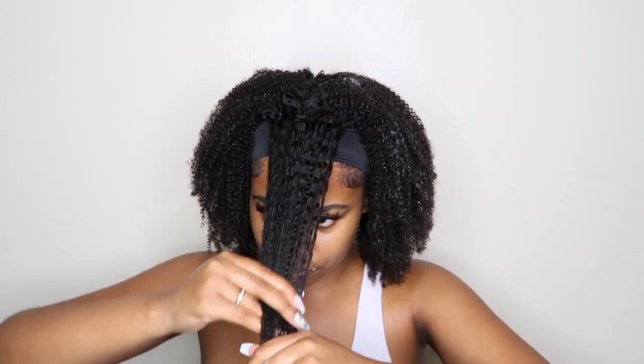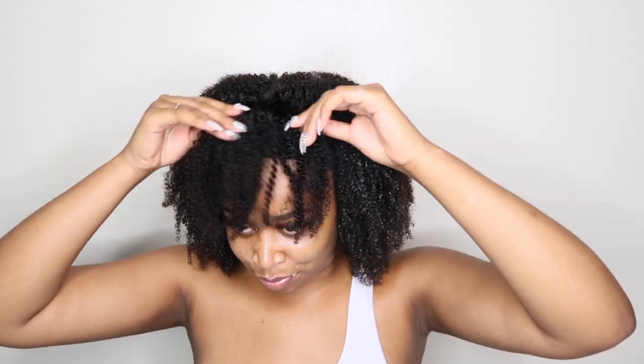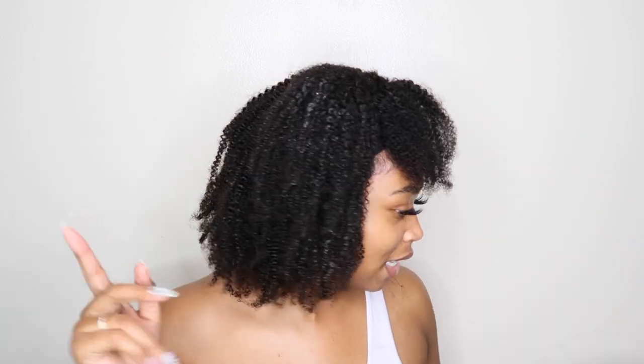I'm just going to finger through it with my hands and keep everything in view. I do want to do bangs on this headband wig — I want to show you guys how to do bangs on a headband wig. I don't think anybody has done this before, so I definitely want to show you guys.